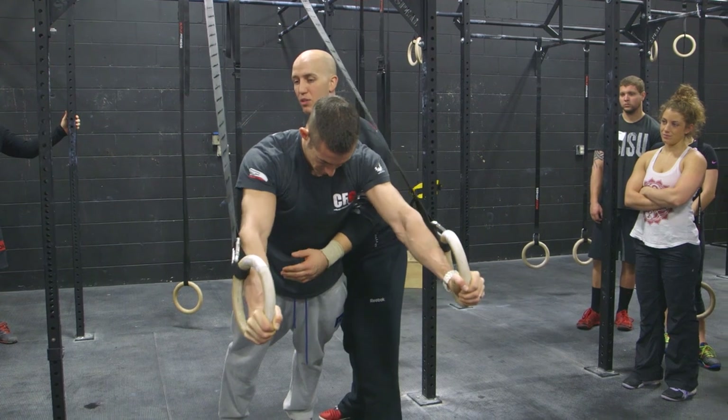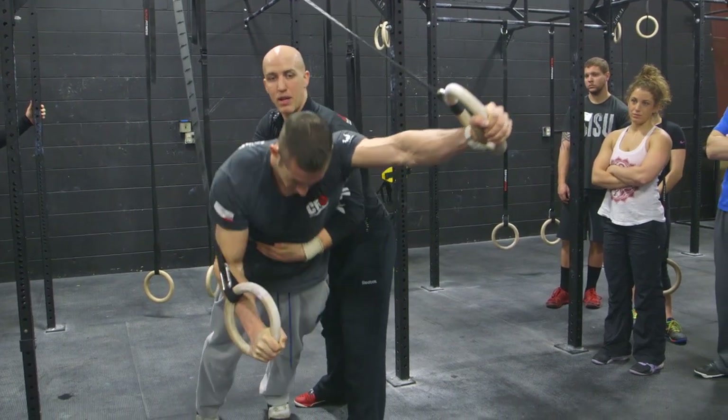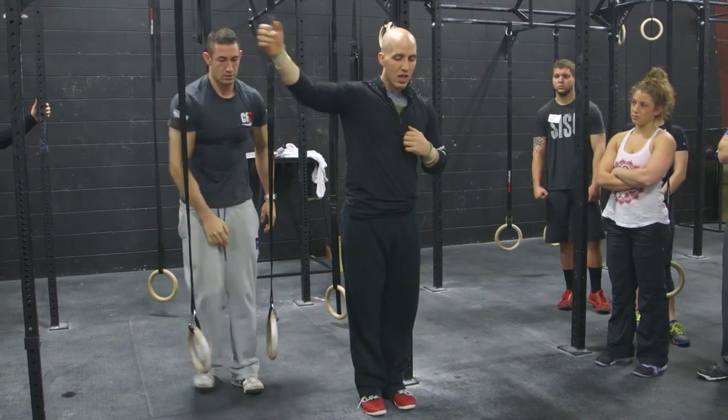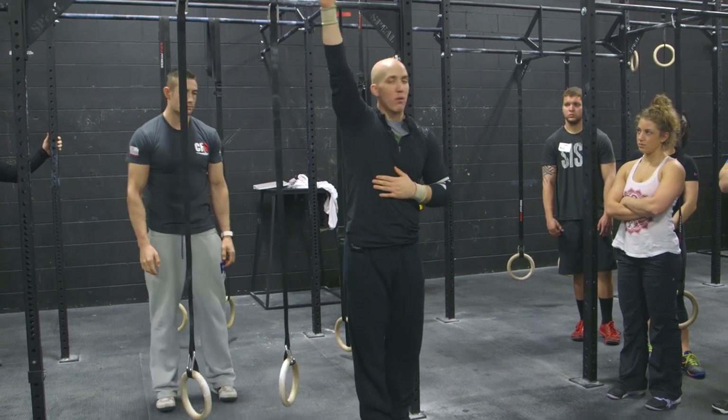Let's show that one more time from the top. Going down, watching his arm, pulling back in. Now when he's moving — when he's pushing his arm up — he's not pushing it all the way to the side. He's pushing it within his cubit, within his shoulder range, because this is the strength that we want to develop.